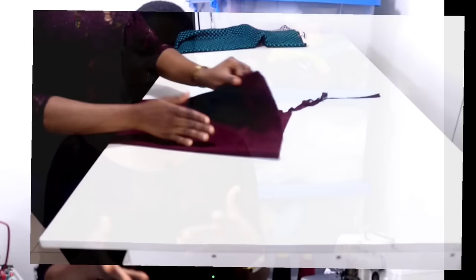You're also going to be needing any plain fabric of your choice. From the start we are going to be illustrating using Ashokie, but you can use any plain fabric of your choice — it must not necessarily be Ashokie. You can use silk, satin, crepe, viva — any plain fabric of your choice.